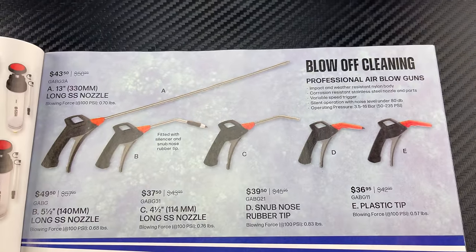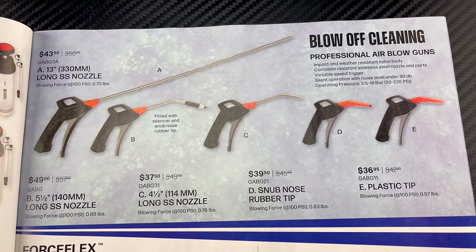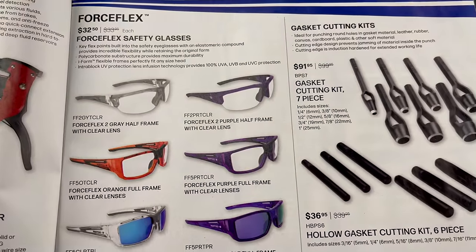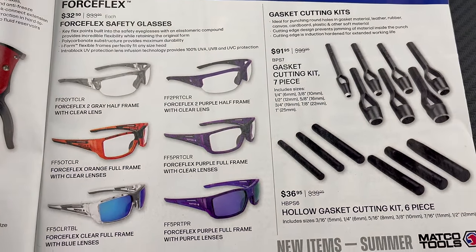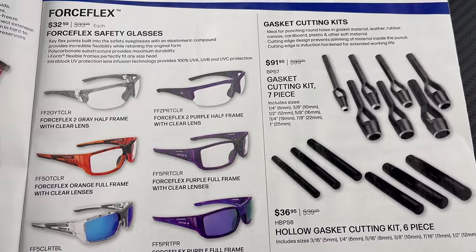They've got a bunch of blow guns on sale — you can see them and the prices there. They've also got the Force Flex safety glasses for $32.50, with tons of different options and color choices.